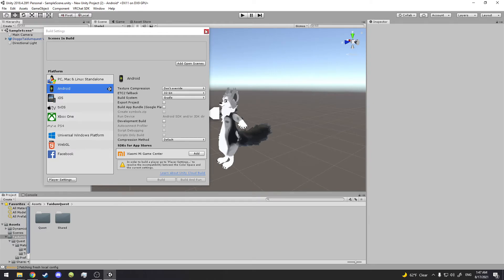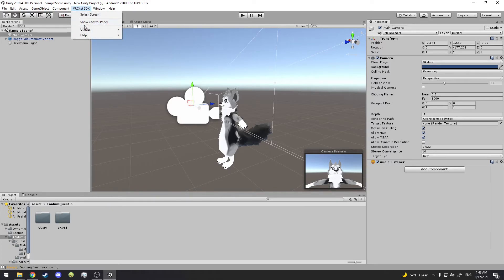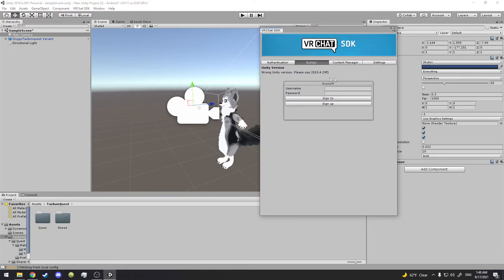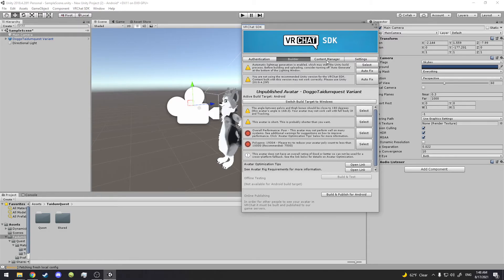We click here, go to the VRC SDK, click Show Control Panel, and the login panel should pop up. Sometimes it keeps you logged in, sometimes it doesn't — sign in. Then we're going to go here and Auto Fix it — good, that'll work now.